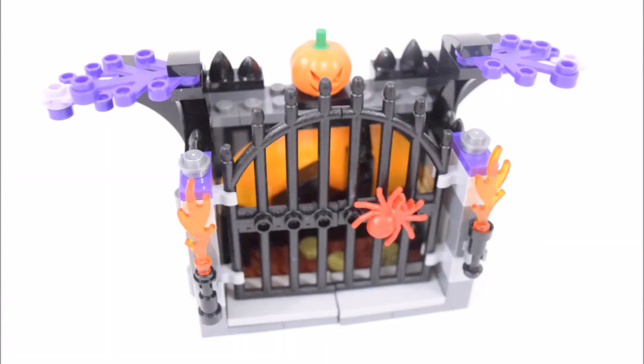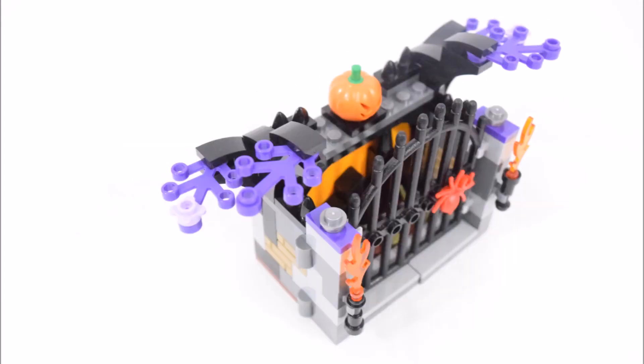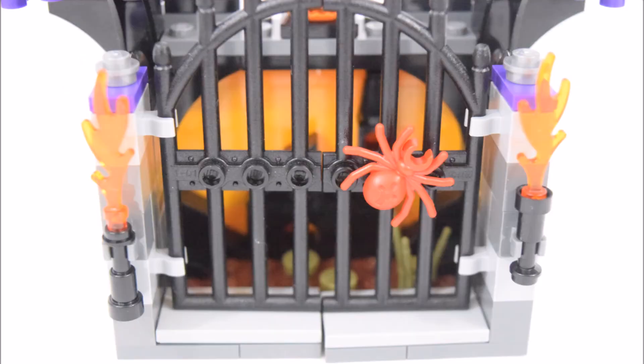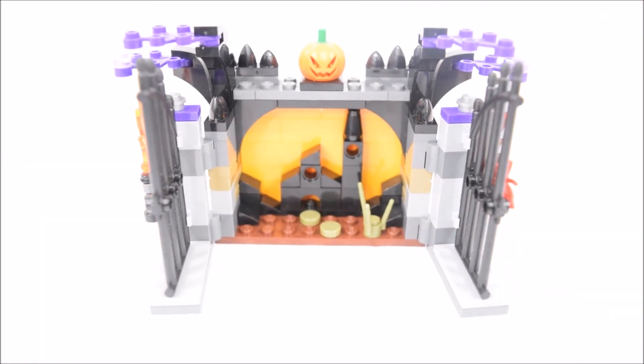This appears to be some sort of outdoor fireplace. On its edges are some black branches with purple leaves. There are even some small light purple flowers dotting those leaves. The fireplace is enclosed by a large black gate, and on the gate is a red spider. On both sides of the gate are a pair of torches. The gates can be pulled open revealing the fireplace on the inside.